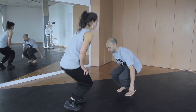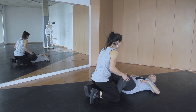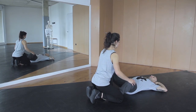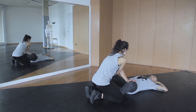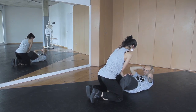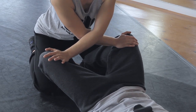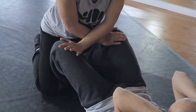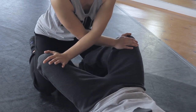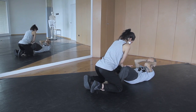Now we are going to do a partner exercise to especially strengthen the adductor muscle — I call them adductor push-ups. The helping person crosses their arms and puts their hands on the inside of the knees. While doing a push-up, the helping person puts some resistance against the inner knee of the person doing the exercise.